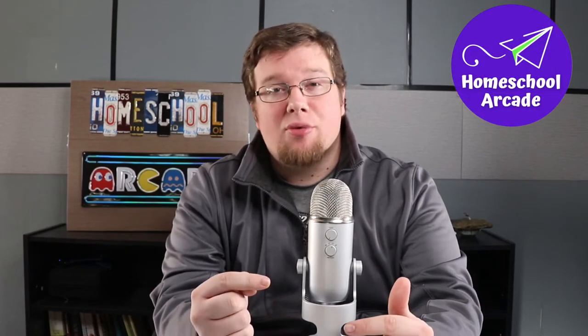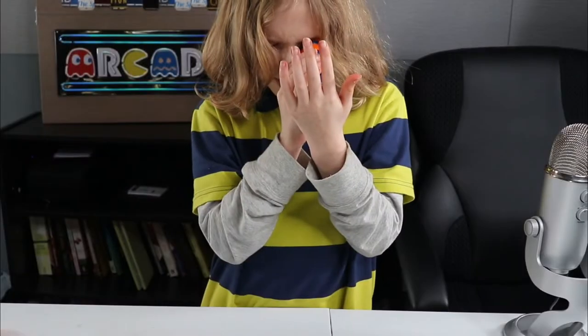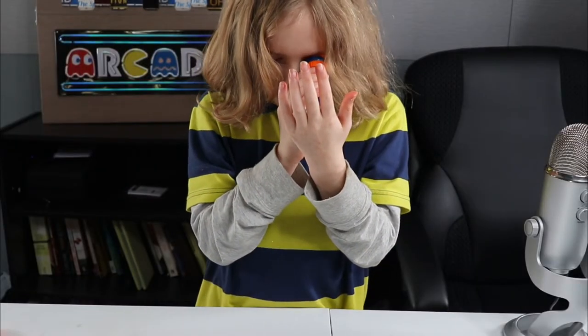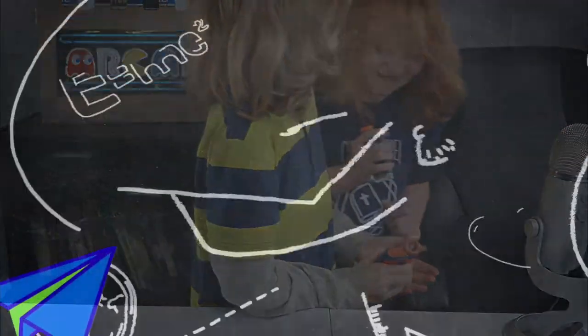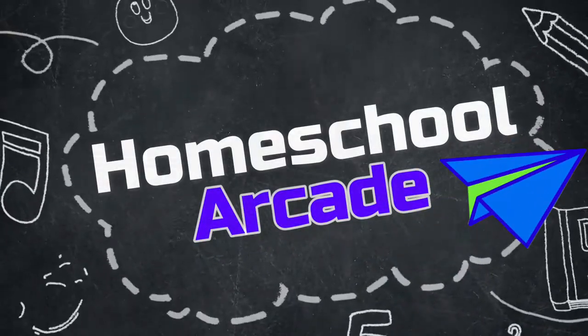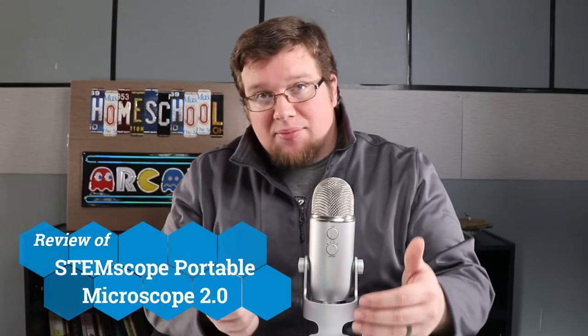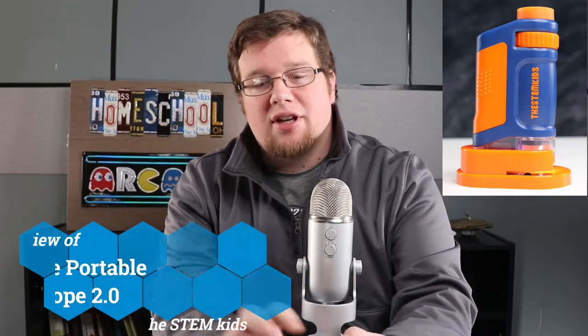Hey everyone, this is Homeschool Arcade and today we're going to be doing a review of a microscope product. What we're going to be looking at today is the STEM Scope — the portable microscope brought to you by STEM Kids, the 2.0 edition. Let me give you a quick look at it.